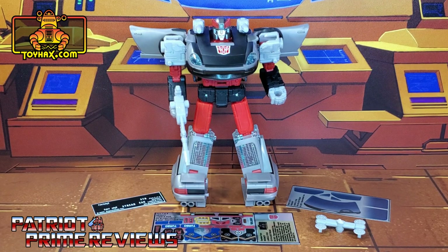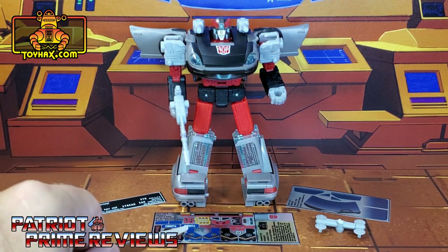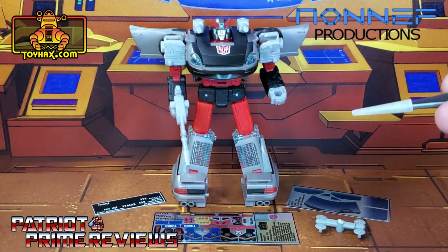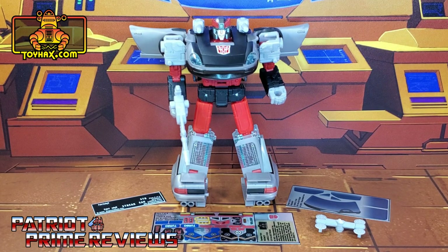Now, on to the decals. The set we're looking at in this video is for my last Datsun Brother, Earthrise Blue Streak. This decal set includes three decal sheets — one on foil backing and two on vinyl. I also have a non-F hubcap set for Blue Streak's vehicle mode that was given to me as a gift from a member of the channel. So now let's take a look at Blue Streak both before and after ToyHacks decals and non-F upgrades.